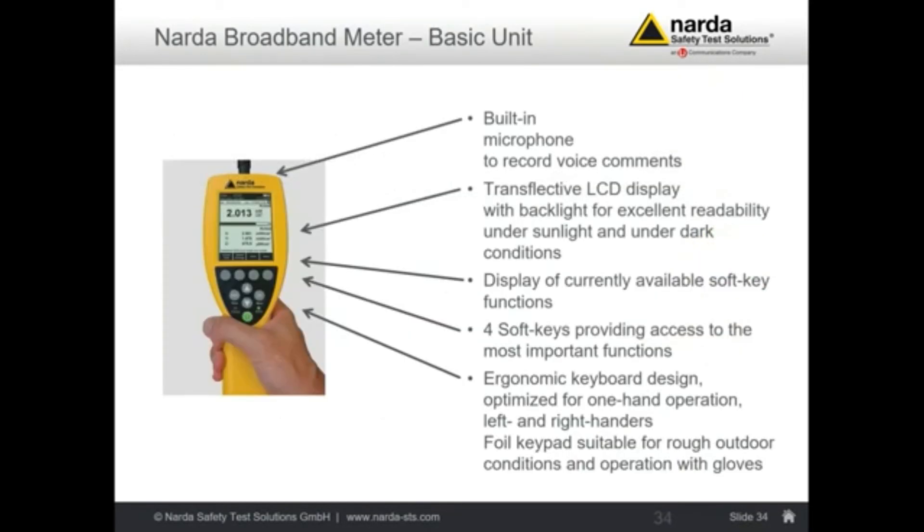The basic meter, for example the NBM-550, has a built-in microphone to record your voice comments during the measurement, so there is no need to type in information. It also records your position if a GPS device is connected. Everything is recorded including date, time, position, voice comments, and of course the measurement result.